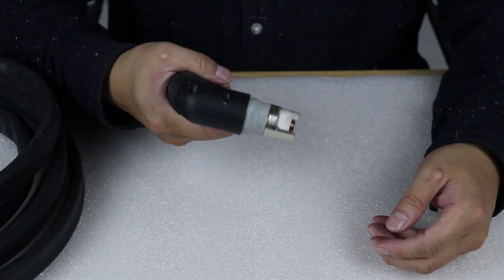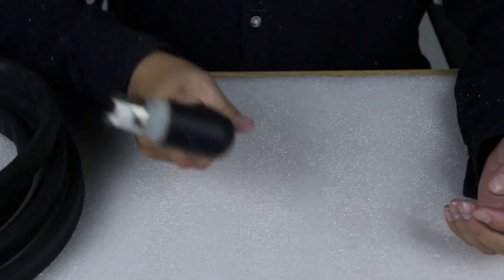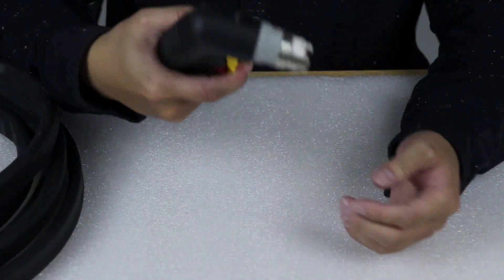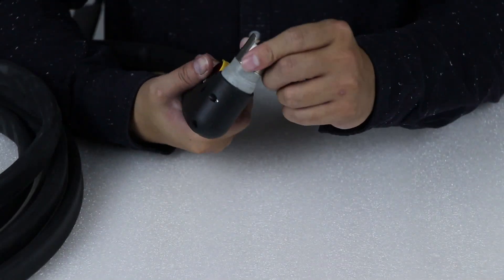It's feeling good, and the hand clearance is very good. Let's see what's inside the touch head.